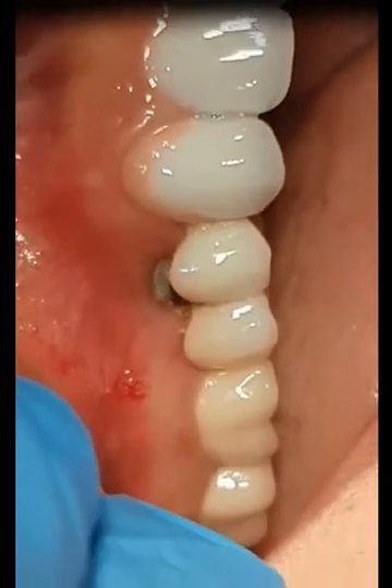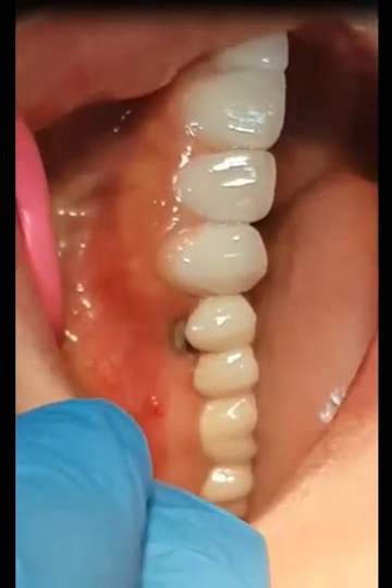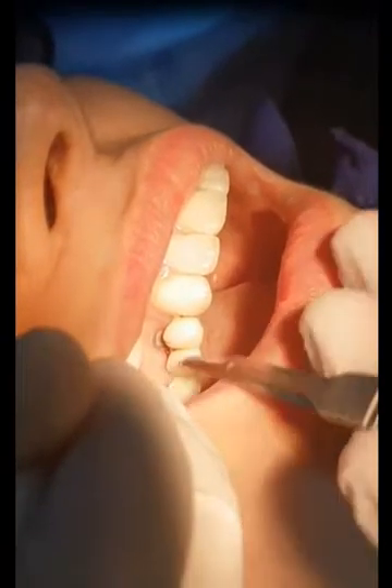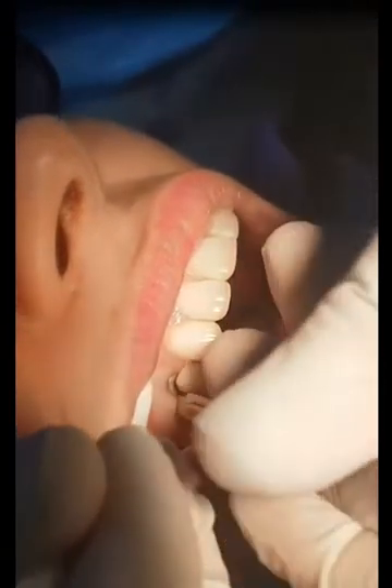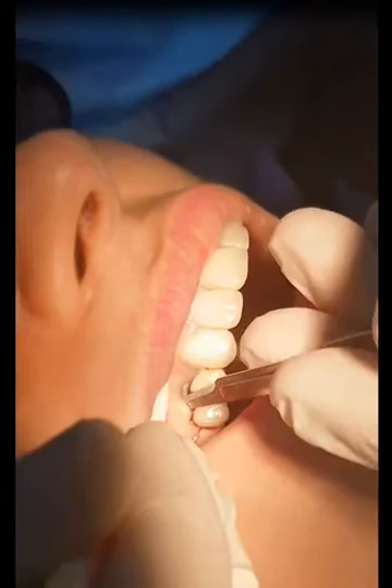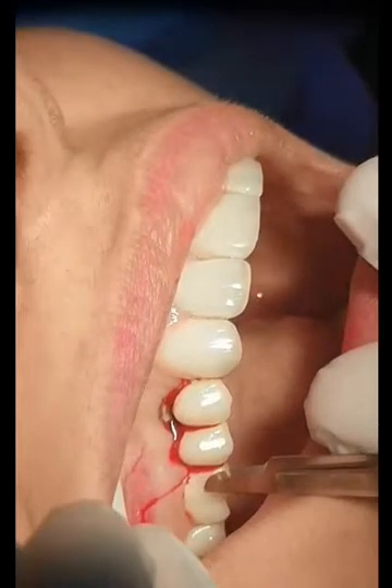We are trying to design the flap. We are doing the split papillary flap — we have papillary preservation flap and we have split papillary flap. We are doing the incisions. While doing the incision, it's desirable that you make an incision remote relative to the placement of the barrier membrane. For example, this is the area of defect — we do the incision one tooth away from the defect, one tooth on each side.